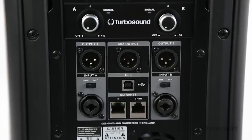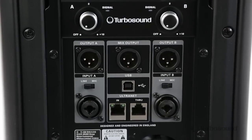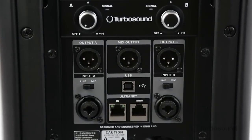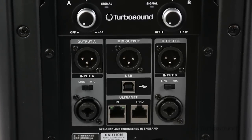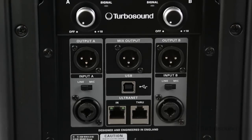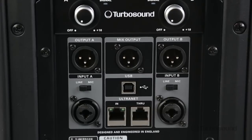Looking at the back, we've got a two-channel mixer with combo jacks, which are able to accept either XLR or quarter-inch inputs. They each have their own mic or line setting and input with their own gate knob as well. We also have a mix output which sums both of those channels together for easy connectivity or daisy chaining out to other speakers.